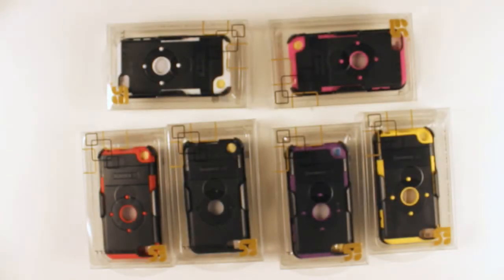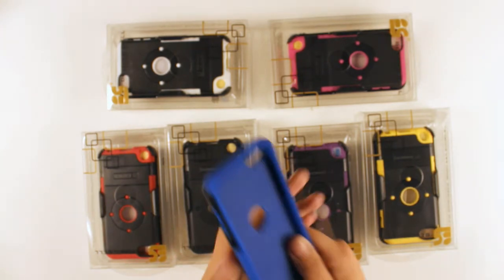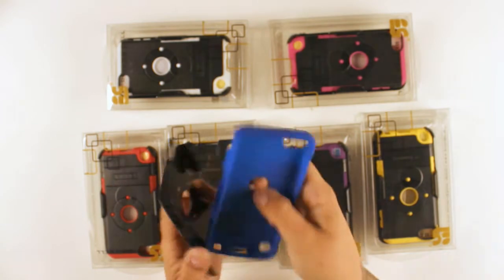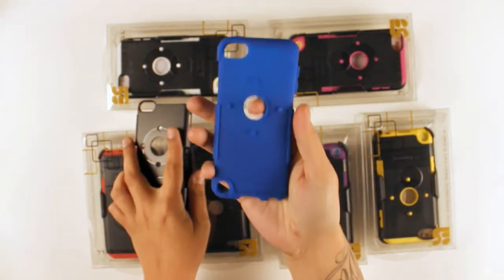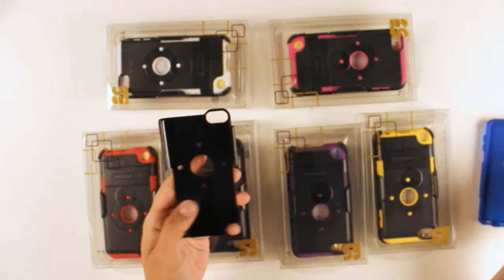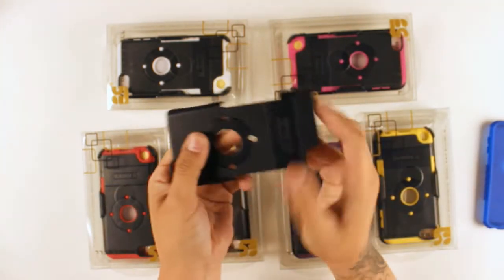Hey everyone, welcome to the BC Channel. Today we're going to be taking a look at Beyonce's dual shield combo for the iPod Touch 5th generation. The dual shield is made from two different materials: the inner layer is the shock absorbing silicone and the outer layer is the polycarbonate piece.